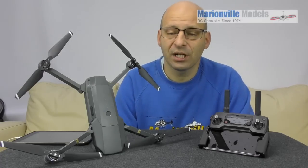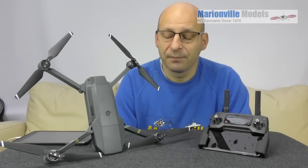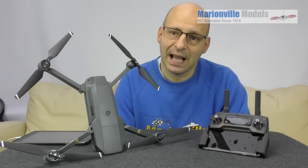There are two ways you can update your firmware. You can update it through the tablet itself, and you can also update it through some PC software or Mac software called the Assistant software. In this video I'm going to cover it through the app.